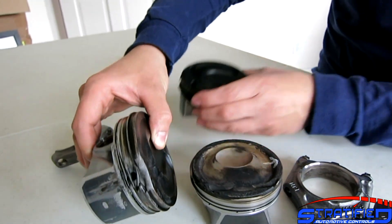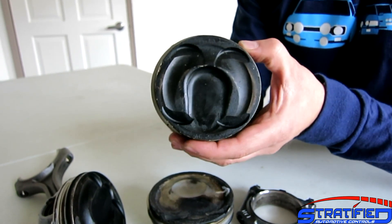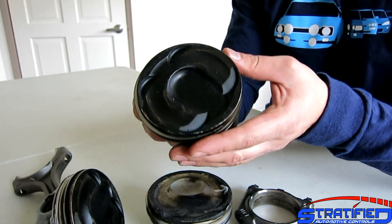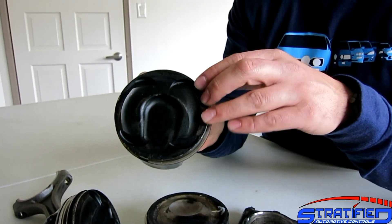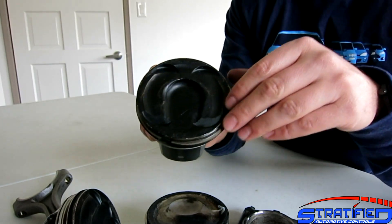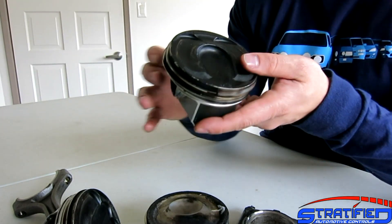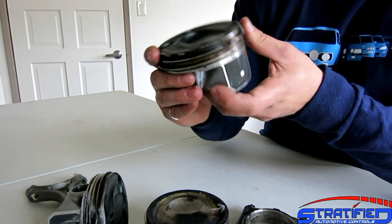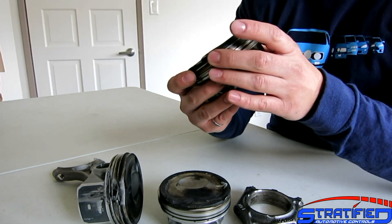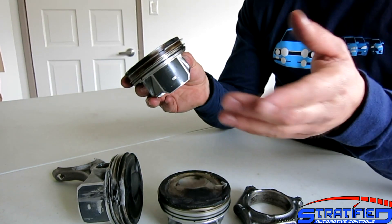Interestingly, this 2.0 piston is from the same engine that suffered this failure. Looking at the crown, there's very little pitting, meaning these engines are not experiencing a lot of detonation. This is consistent with a cracked ring land as the failure mode. The ECUs are very fast at responding to knock, and if the tune is set up correctly, they'll pull timing quickly enough that you won't see the classic pitting on the crowns. The reason for these failures really comes down to LSPI — low-speed pre-ignition — and the mixing of fuel and oil that causes a pre-ignition event and cracks a ring land. Ford has done some work to mitigate this in the 2.3.